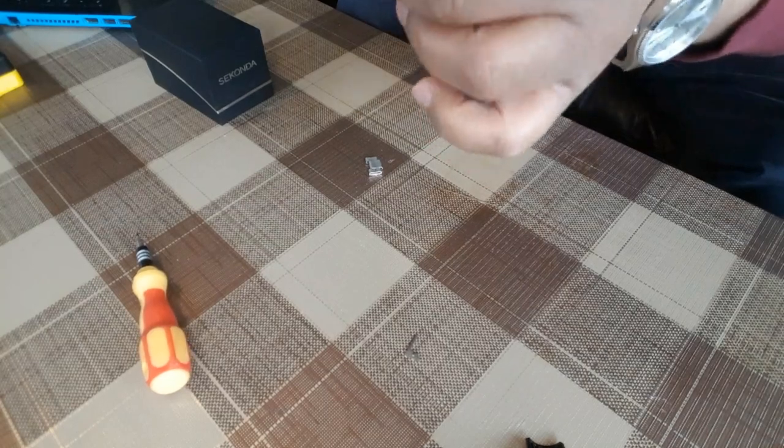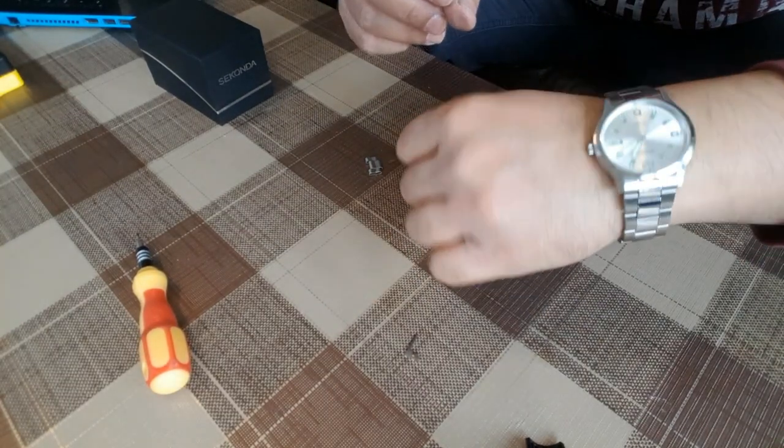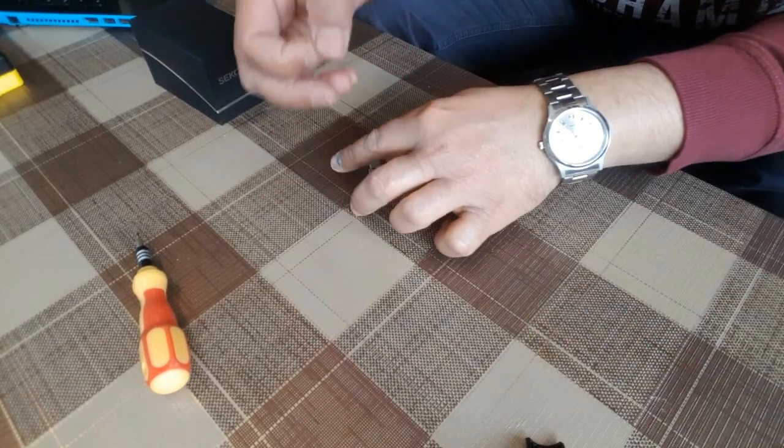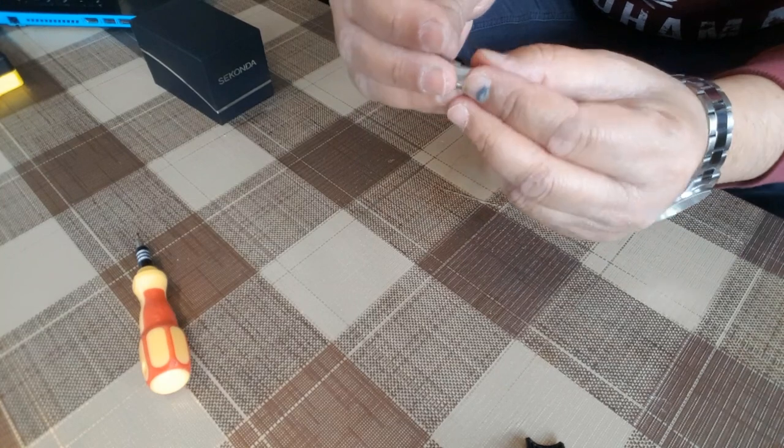It's perfectly fit — you can see now it fits perfectly again. And here is the removed link.